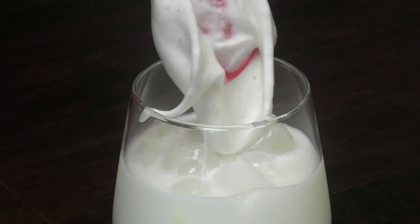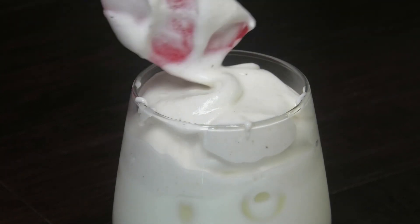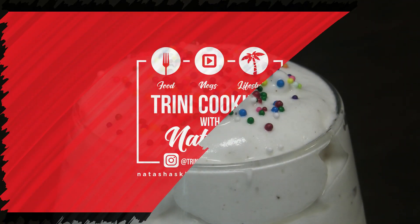Hi guys and welcome back to my channel. In this video I'm making whipped dalgona. I hope you guys are enjoying all of the content I'm putting forward and I couldn't let this one go without making a parfait barfi.